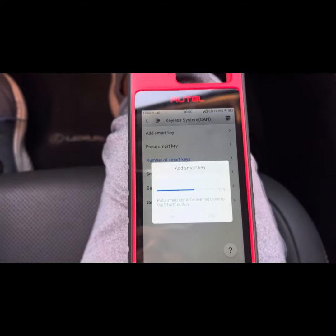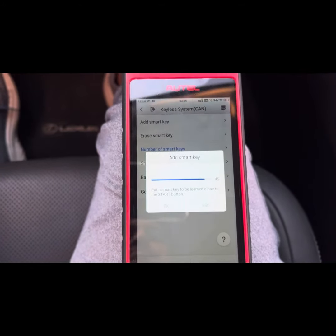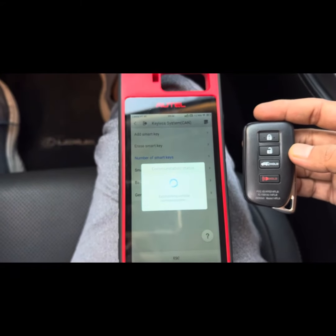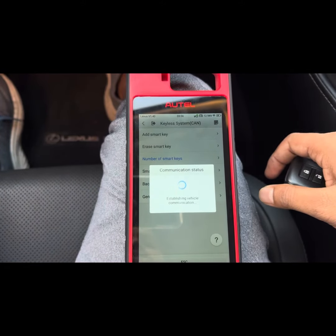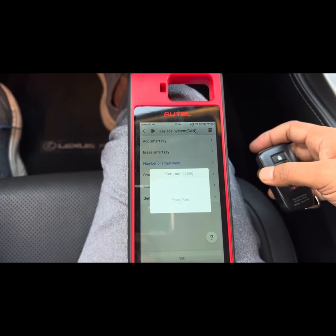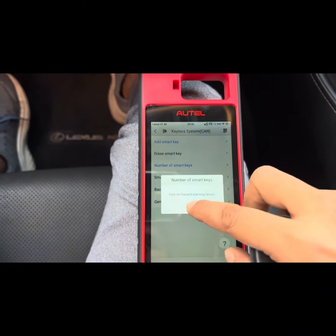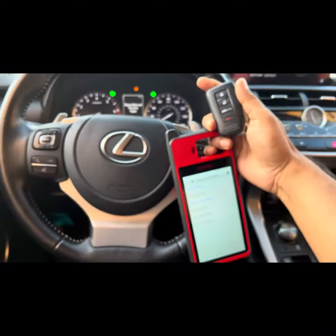Just wait for 30 seconds and you can check if it is a success or not. Now you can see here it should mention the key program is a success. Learning success — so I'm going to read the key again, how many keys there are. Number of keys should now be two keys.